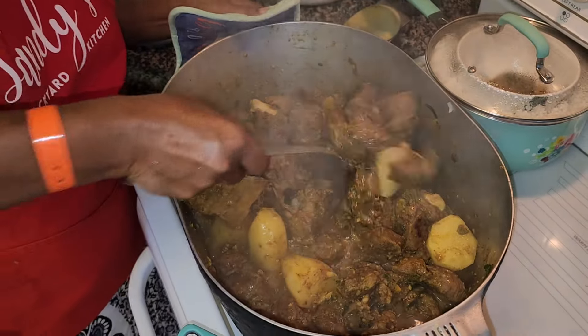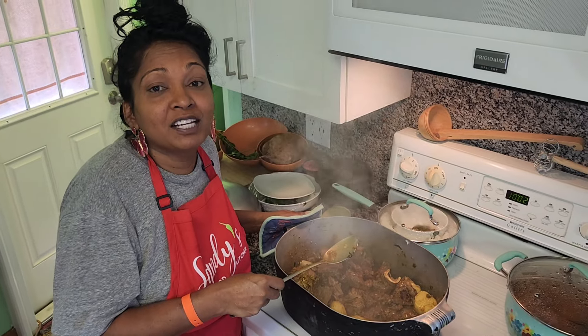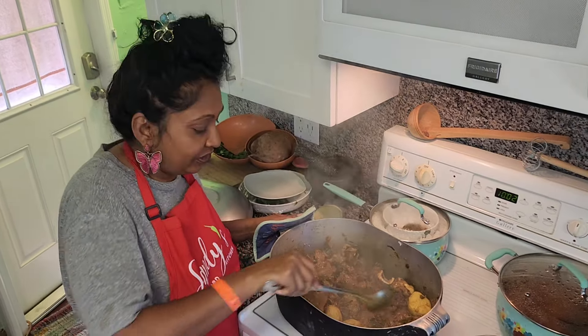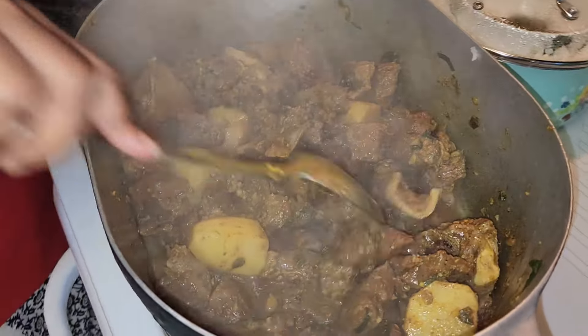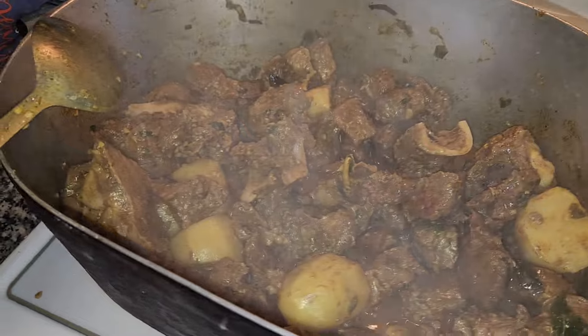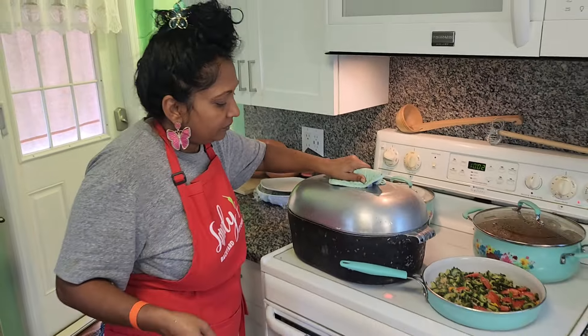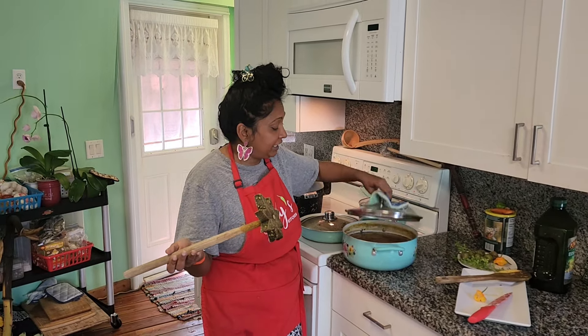Let's check on this - it's still releasing its natural juices. When this is finished, then you put your hot water in there. This is looking good, that's going to be so good. It smells good, guys! Now let's go taste the dal a little bit.